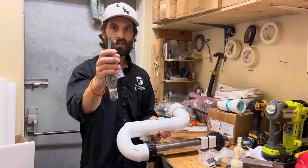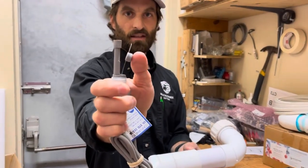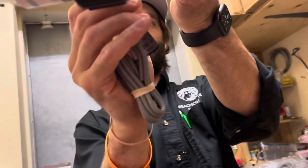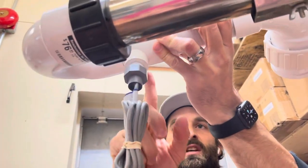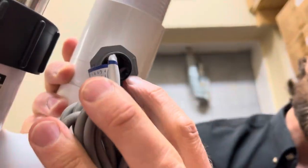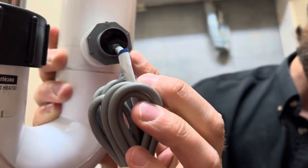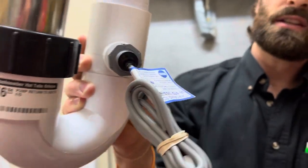The flow switch — this little part here — is facing the flow in the plumbing. You can see the little arrows on the nut; that's the direction the flow switch is supposed to go. Technically, once it's fully screwed in, the arrows should be pointing into the heater assembly or heater tube.